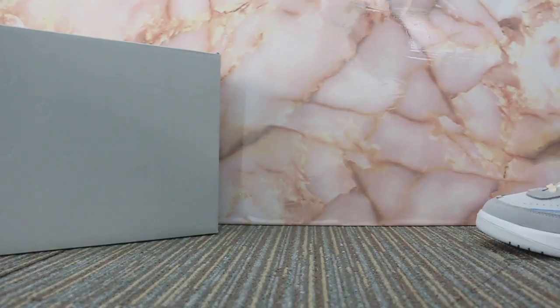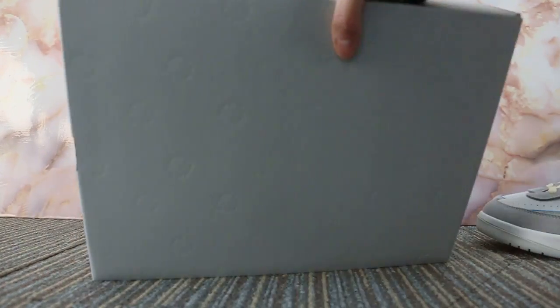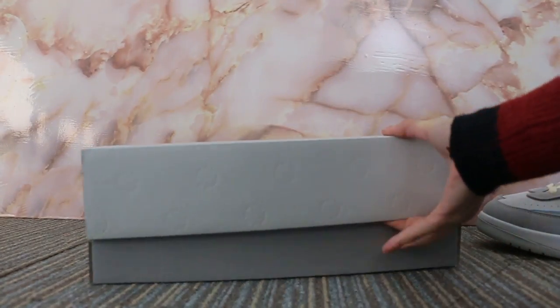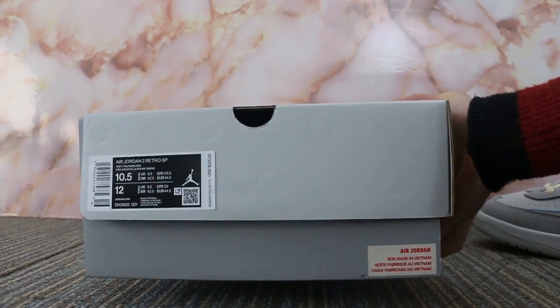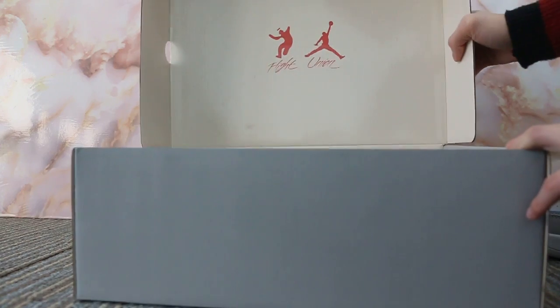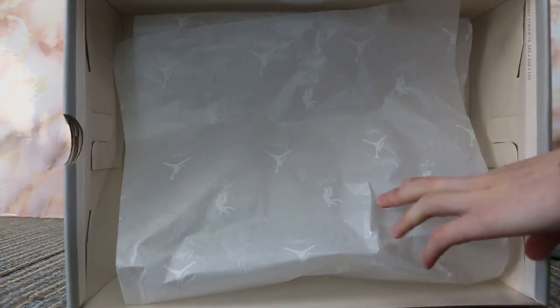Let me show you the shoe box here — the correct box. The size label. And also check this part — the paper.